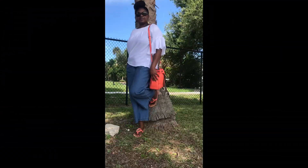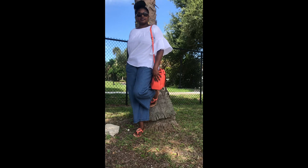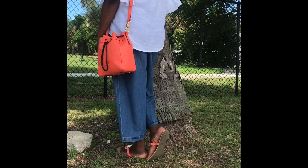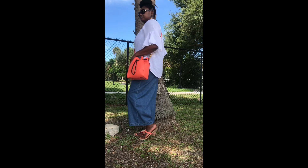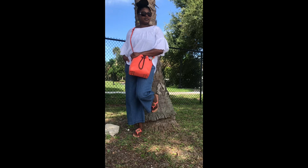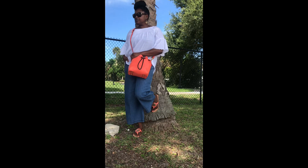I just wanted to quickly share with you my outfit and bag of the day. I must say that carrying this bag has boosted my spirits. Thank you so much for watching, I hope you enjoyed the video, and I will see you in the next one. Bye, guys!